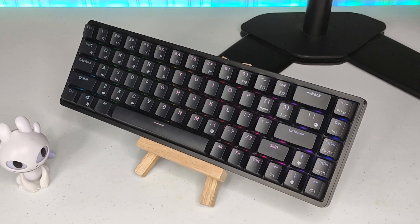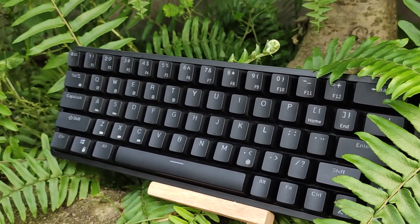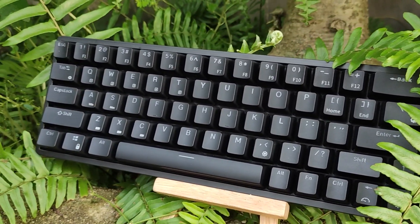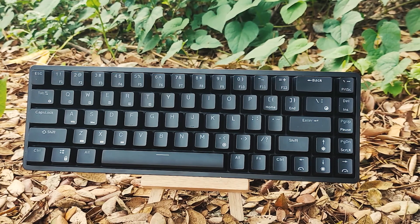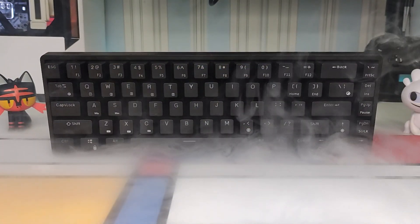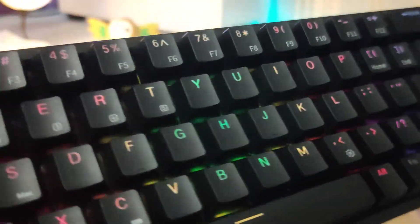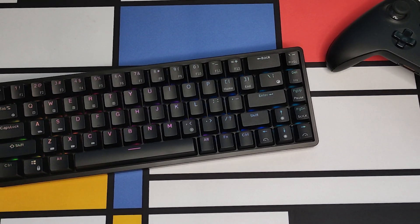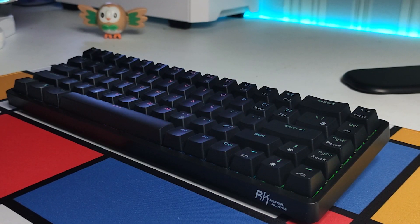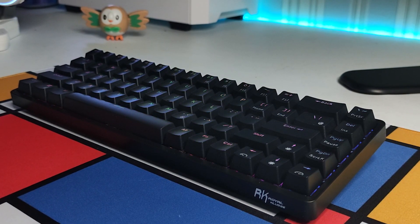What's up guys, Gonstech here back again for another video. This time, we'll have a look at what I think is the best bang for the buck keyboard right now for those who want to get started into modding, customizing, or just looking for a great performing compact wireless mechanical keyboard. This is the Royal Kludge RK-G68, let's get started.